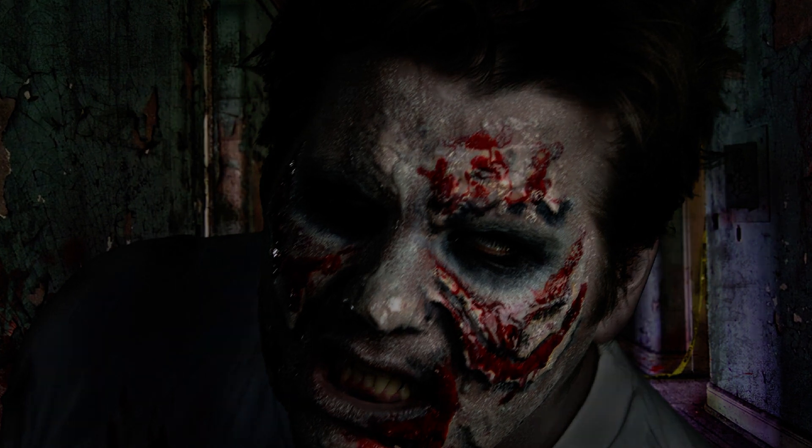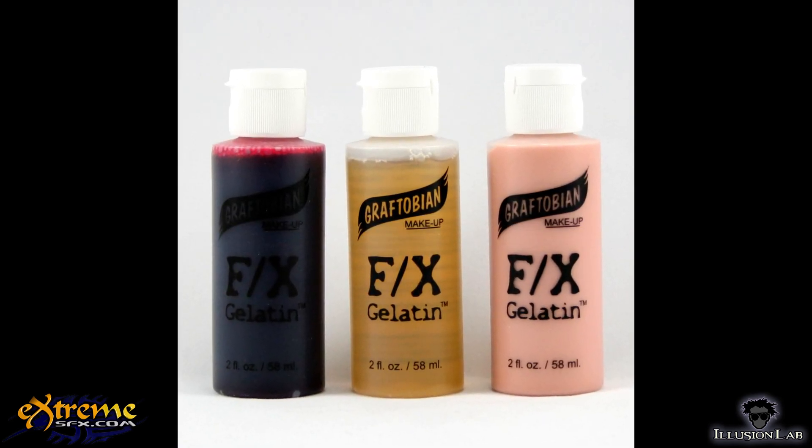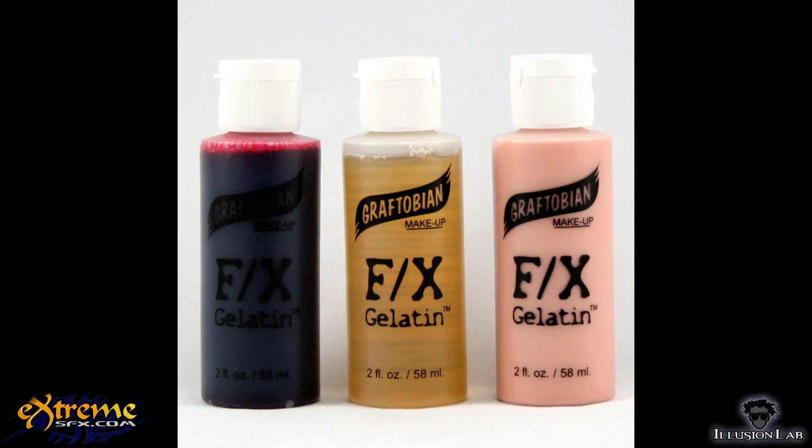To do this, you will need a few things: popsicle sticks, FX Gelatin 3-Pack with blood red, light flesh, and mucus clear colored gelatins.